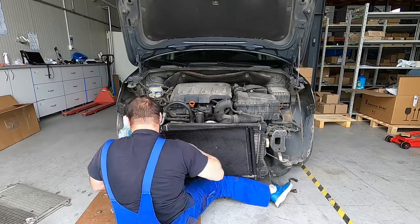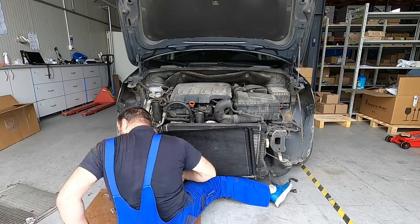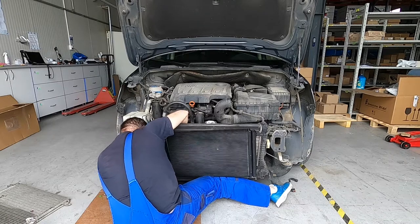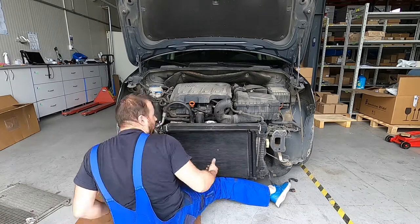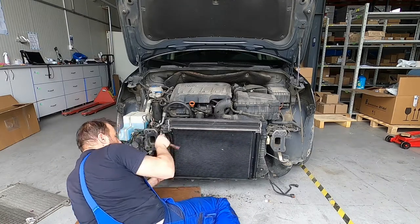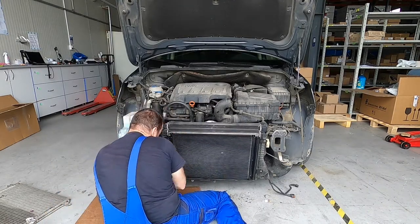It's a little bit difficult to put everything together, especially alone. After fixing the low pressure pipe, now I'm fixing the high pressure one. Now we have both of them fixed.